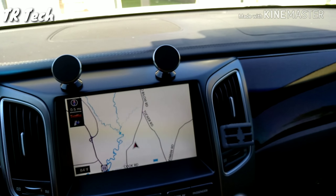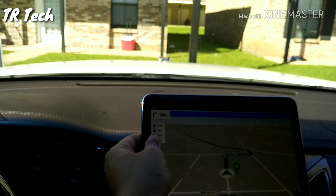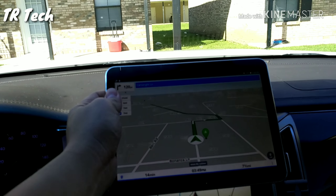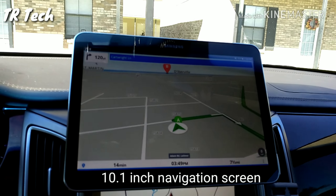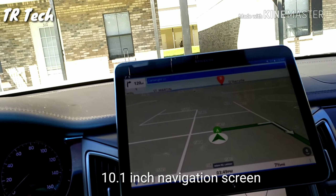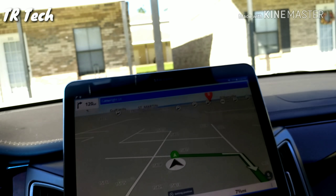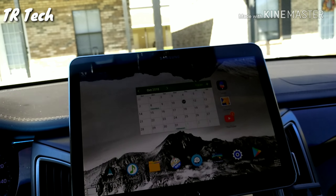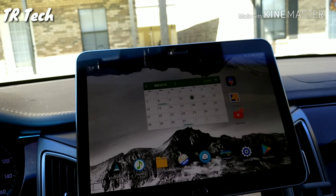When I put the tablet in and use that as my infotainment system, I can use different kinds of navigation maps and different navigation apps as well. And if I wanted to, I could watch movies, look at pictures — I can use everything on here like I could on a phone.